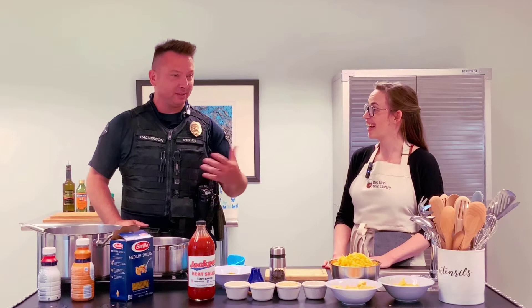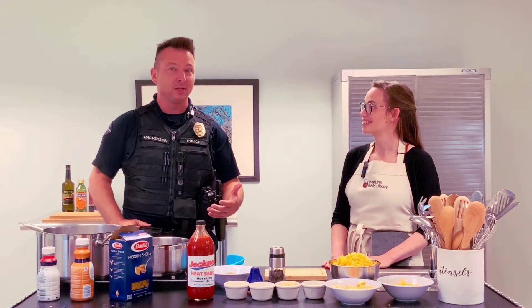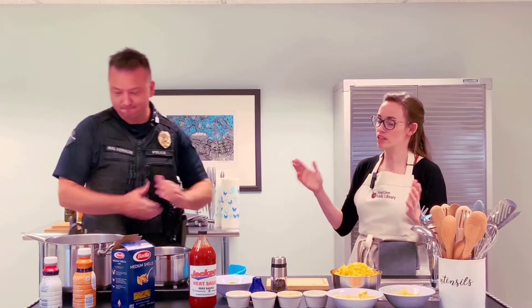We got a new SRO — handed the baton over to our new officer, Jabril Johnson, who will be the SRO come this fall. So tell us what we're making today.